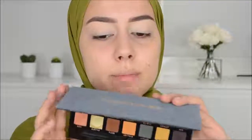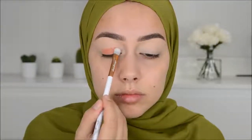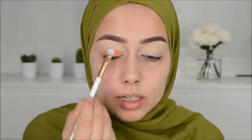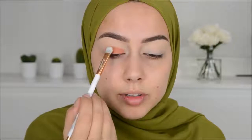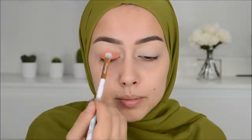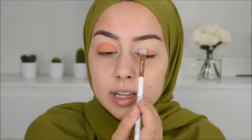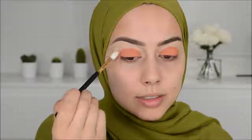I'm going to use the peach color called Roxy from the Subculture palette and just press it onto my eyelids. Look how freaking pigmented this eyeshadow is! Then with a clean blending brush I'm going to blend out the edges.